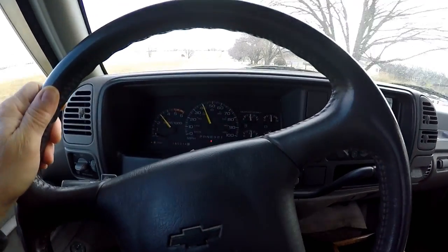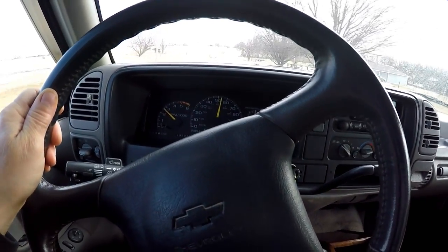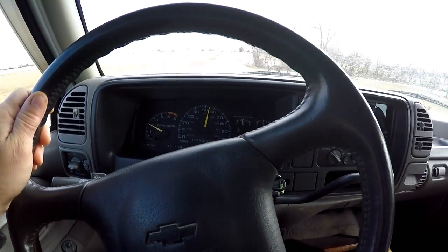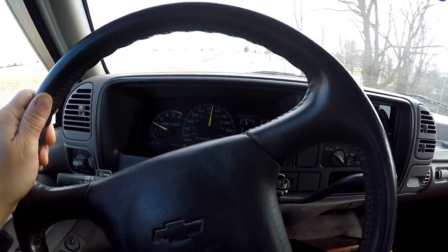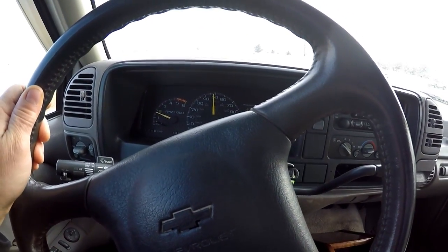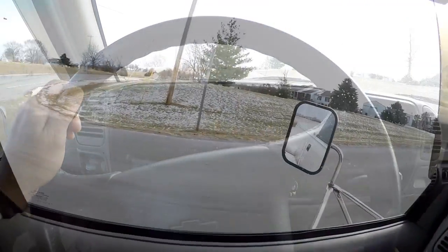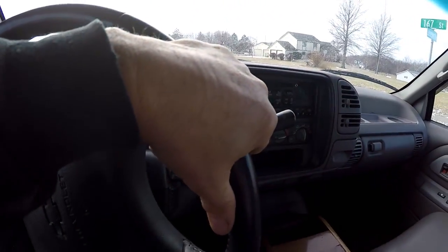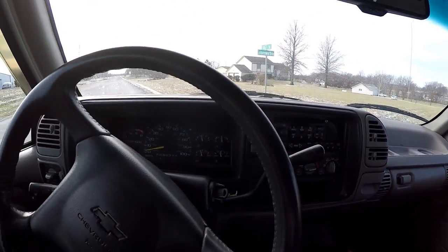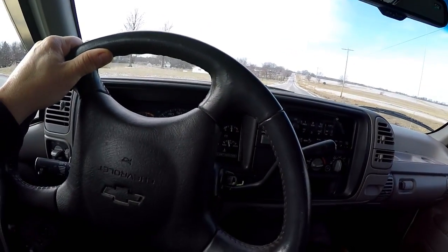Stepping down on it — 50, 55 right there. It seemed to pick up pretty quick. I'm not going to go too far though. The real test will be when I get the trailer hooked on and get out on the highway — then I should really be able to see what's going on with it.